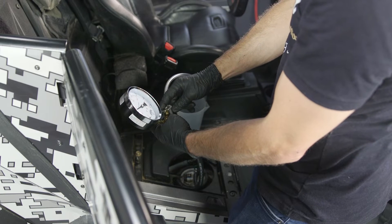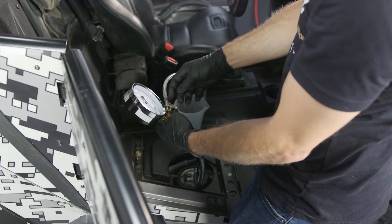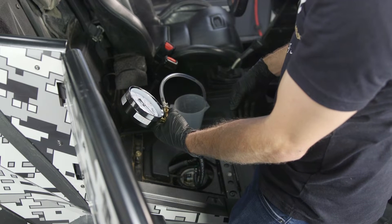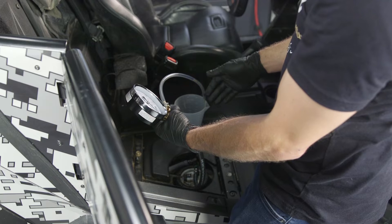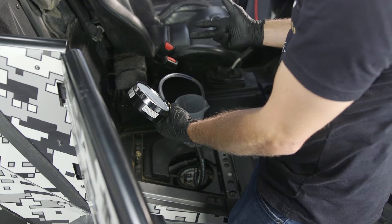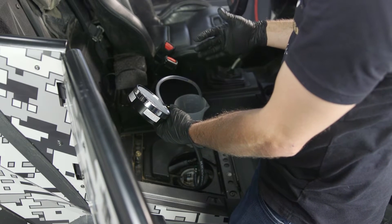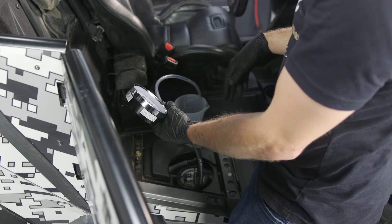To release the pressure in the fuel pressure gauge, unscrew the valve — some have a button — and do that before you disconnect the gauge. After that, disconnect the gauge and reconnect the fuel line, since our machine is within spec. The spec on this machine is 58 PSI, plus or minus two. Always make sure you refer to the spec for your specific model.